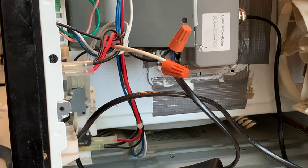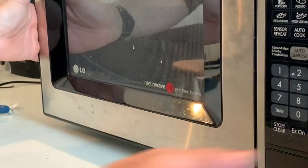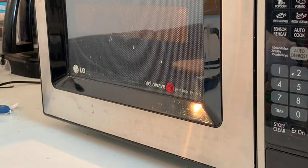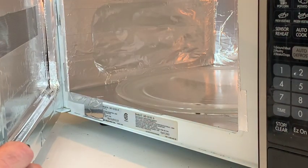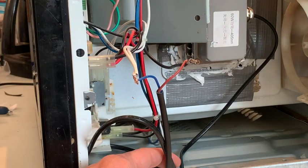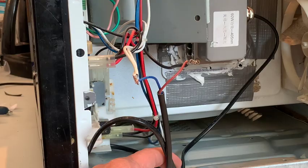Moment of truth - I'm going to plug in the microwave. Uh-oh. Oh - something did not work. Okay, so I reversed the wires and it works! Everything's great. Let me finish cleaning this up and I'll show it to you.